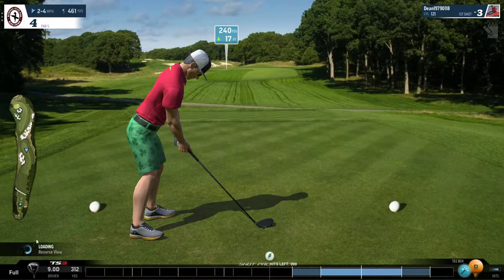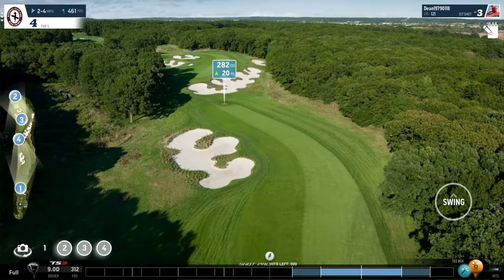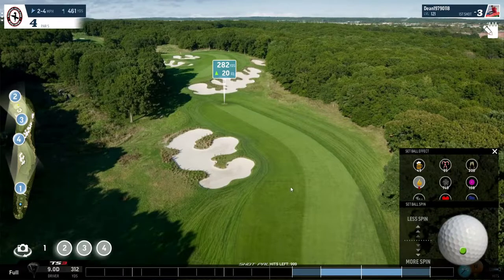Good morning everybody. This is hole 4 at Bethpage Black and this is a very birdie-able hole, but not so easy to get an eagle here unless you have a very accurate second approach shot. Furthermore, the pin position would help. If the pin is close to the front of the green you haven't really got much chance of an eagle, but if it's in the middle or the back of the green then you do.